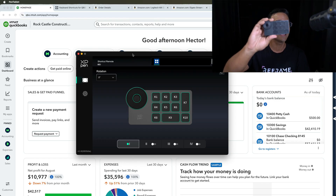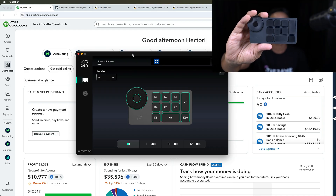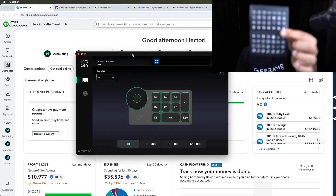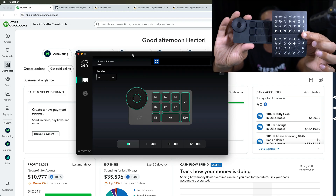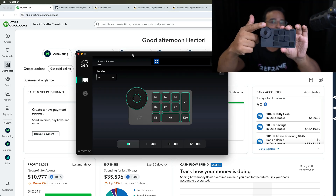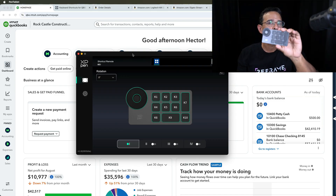The idea behind this thing is that you're going to program it. There are ten programmable keys — they're just blank — and it comes with a little sticker set so you can put stickers on them after you figure out how you're going to customize it. It also has this little dial that's really good for zooming in and out and doing other things you'd do with a dial.